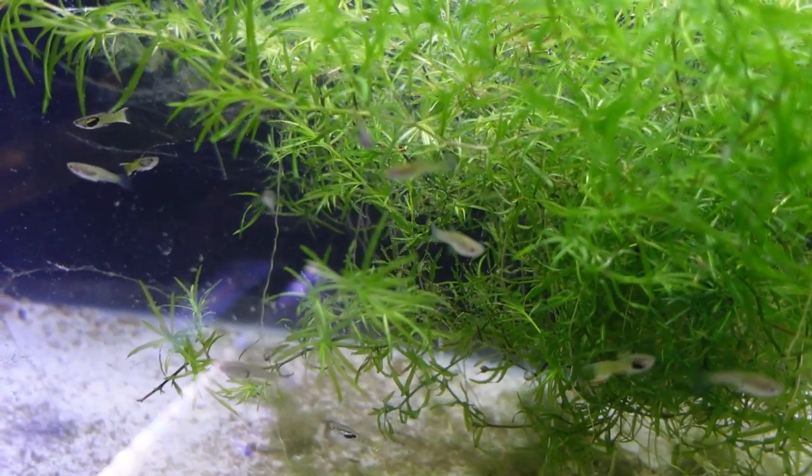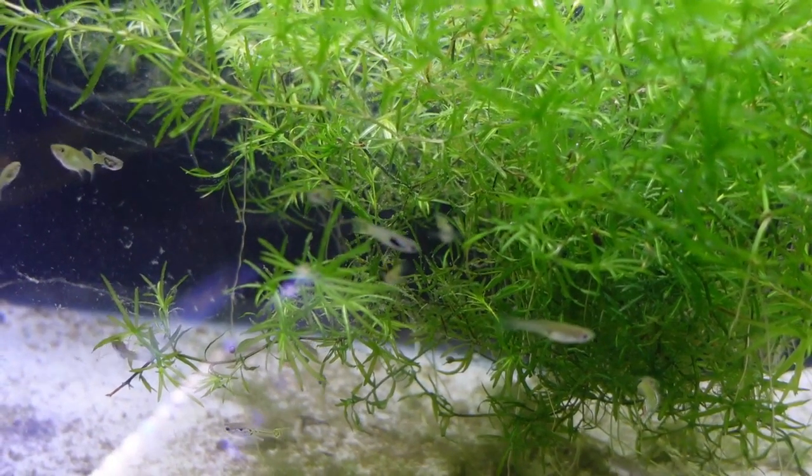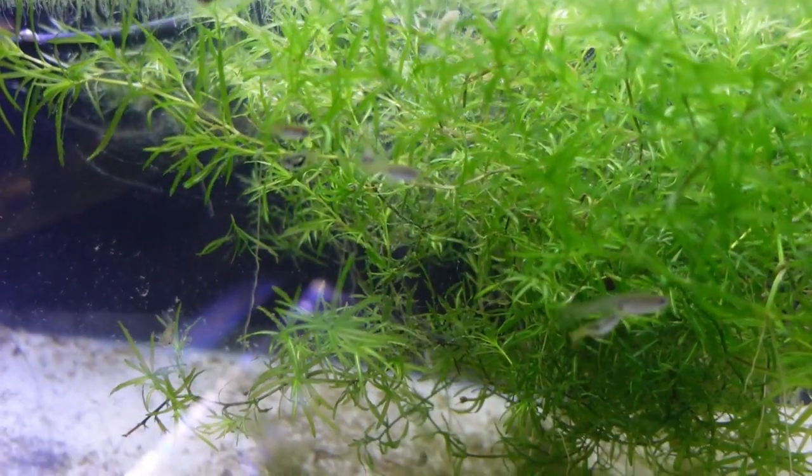We now have this 20 gallon long — it's home to the Cobra Endlers, another veteran of the summer tubs. This is another species that I've been working with for quite a while, definitely one that I enjoy and one that I've been able to pass on to some of my fish keeping friends.